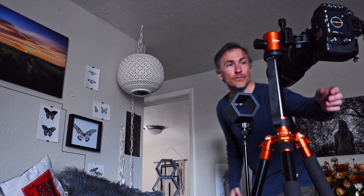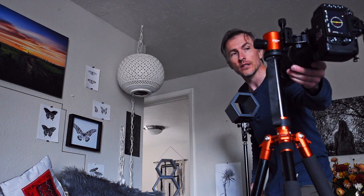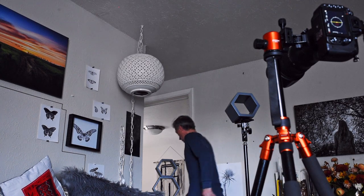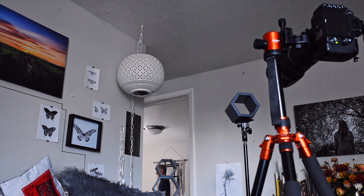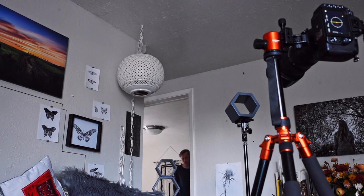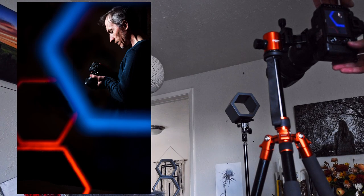I've got my self-timer set at 10 seconds. I already focused on a spot where I'm going to be standing — I used a stand to do that earlier — so I'll push the button there. Let's take a look. It's pretty cool.